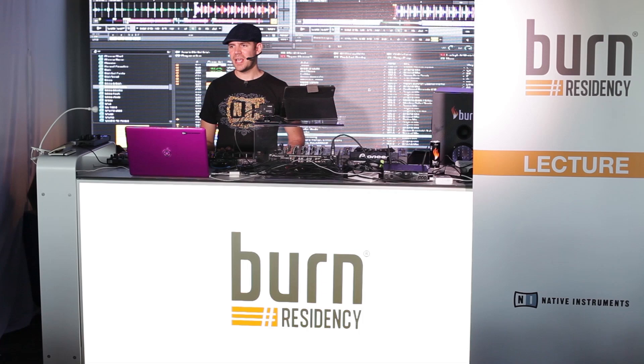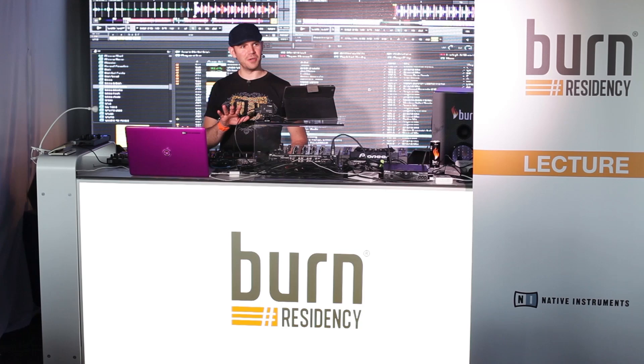Just before we begin, how many of you use Traktor in your live performances already? Sometimes, not always — we've got a few that use it all the time. So we've got a nice kind of cross-section between the lot.